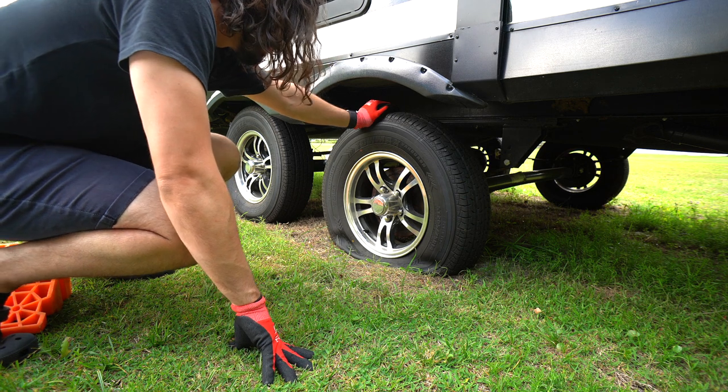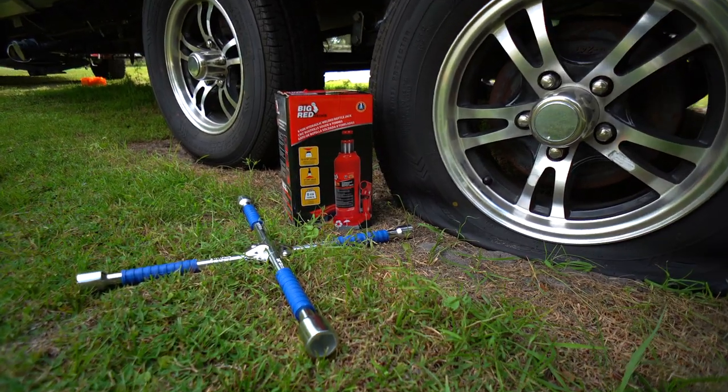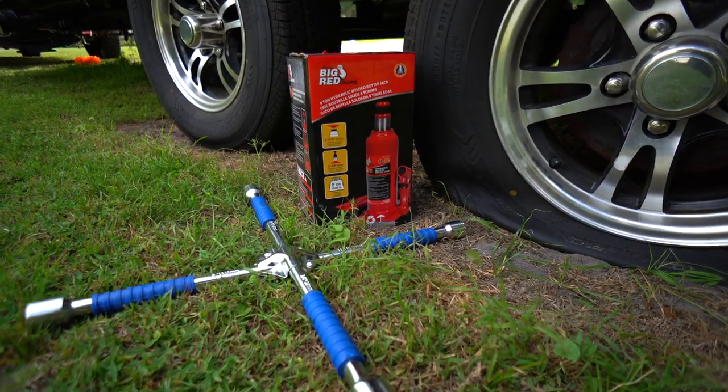I've run into a pretty big problem. I'm here by myself trying to get the trailer hitched up, and I was just pulling off the tire cover and found that the tire is totally flat. I have obviously never changed a tire on a travel trailer. Thankfully, one of the first things I ever bought for this thing was the equipment needed to change the tire, but I had never really gotten a chance to practice — I guess now is as good a time as any.